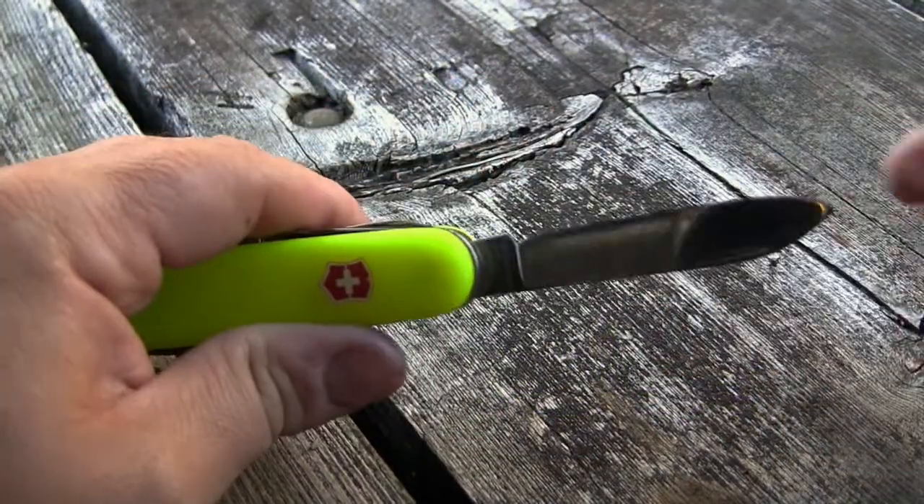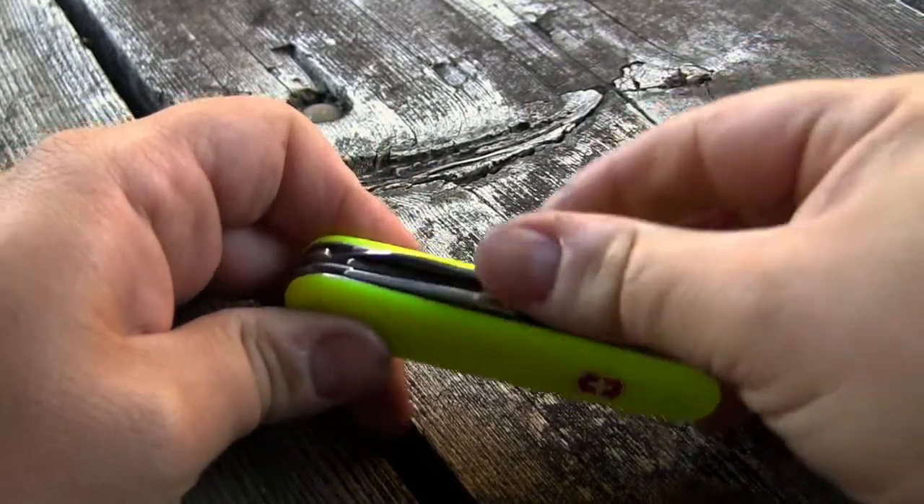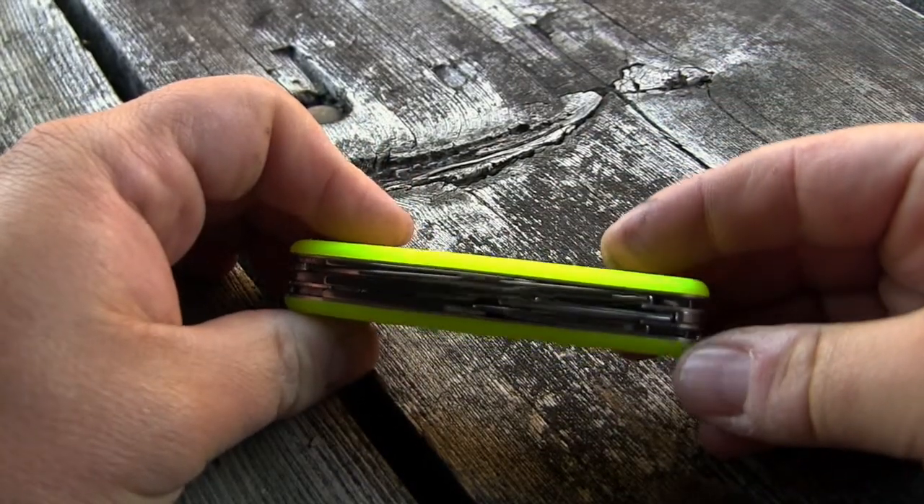We also have the large knife blade for this format, and that's it for this side.